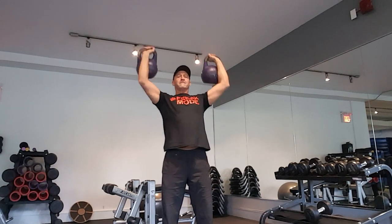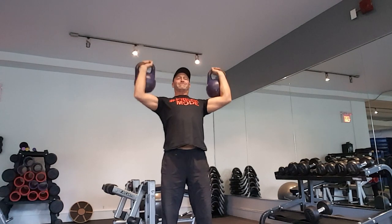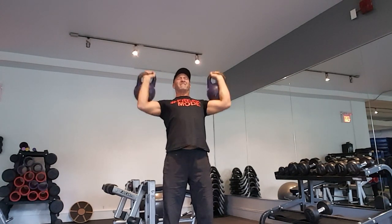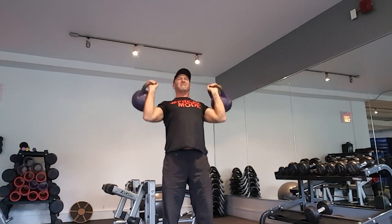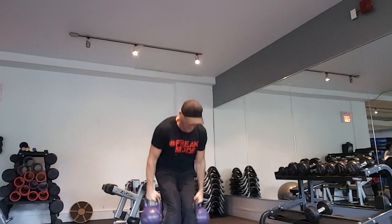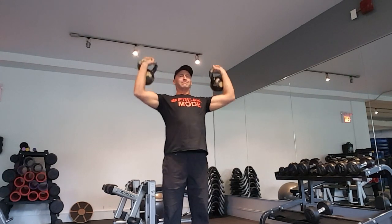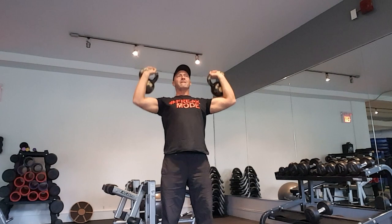Moving on to the last set of the standing kettlebell overhead press using some big, heavy kettlebells. Starting to get a little shaky by the end. I really felt the shoulders as well as the upper back around the shoulder blades, and I think I might incorporate these in the future to help increase shoulder stability. Moving on to a little drop set — a little lighter kettlebells for the finisher — pumping it out.